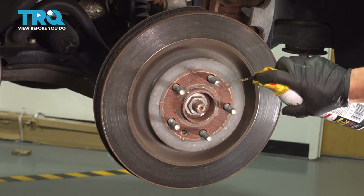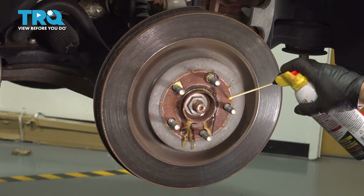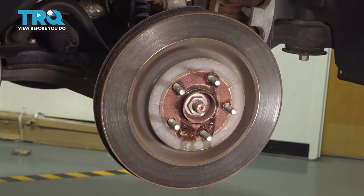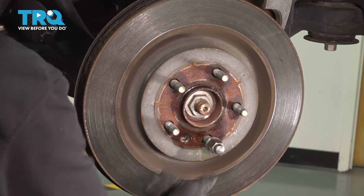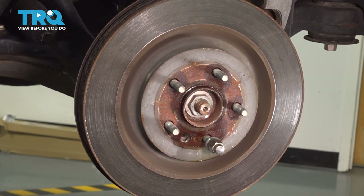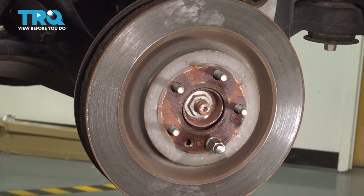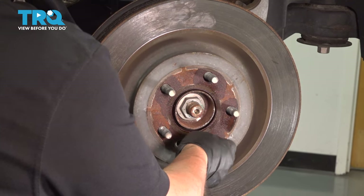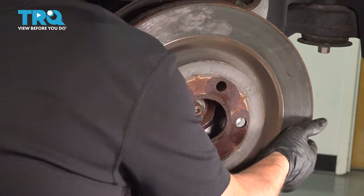Now I'm going to take some penetrating spray and try to free this up — it's probably rusted pretty good on that hub. I'm going to take a lug nut, put it on hand tight, so I can hit that with a dead blow hammer and knock the rotor off. This is just to stop it from flying back at you. Then grab a dead blow and hit that rotor. Take the lug nut off and now you can just grab that rotor and pull it right off.